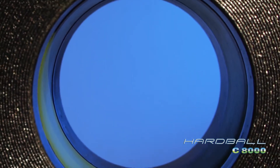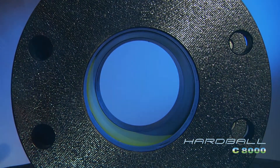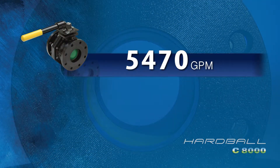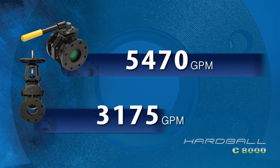The Hardball's full-port design yields 50% to 75% higher flow rate than a conventional gate valve. Our 6-inch C8000 allows 5,470 gallons per minute, while a standard 6-inch gate valve allows only 3,175.